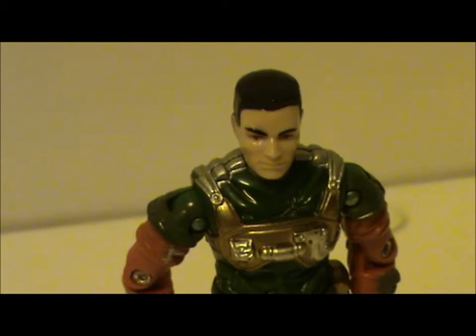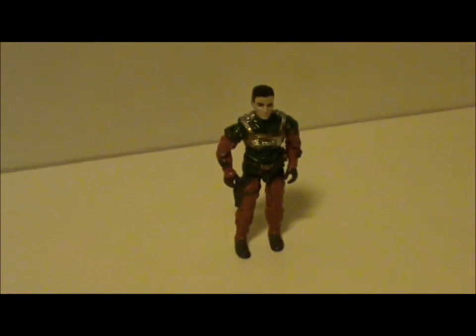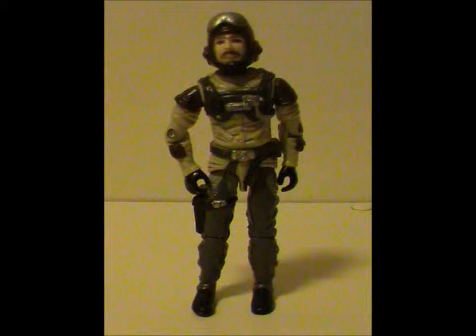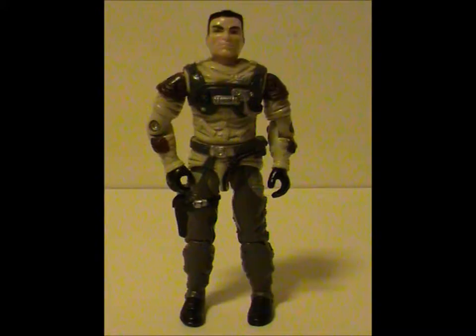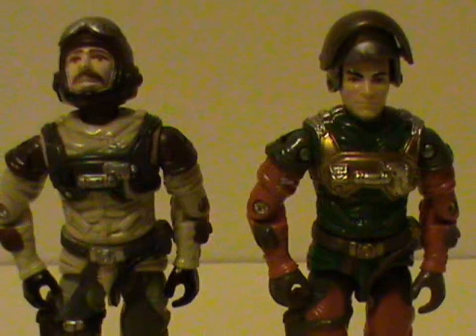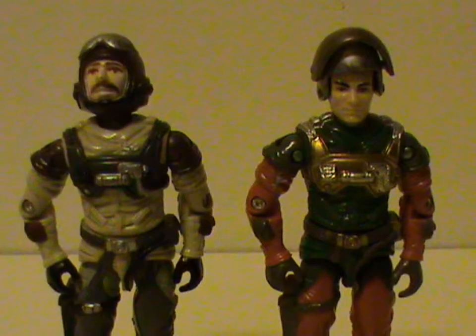I hate to be repetitive, but once again, like all Sky Patrol figures, Altitude reuses a body while getting a new head sculpt. In this case, they took Slipstream, cut off his head, replaced it with Altitude, and gave him a new color scheme. A gaudy color scheme,